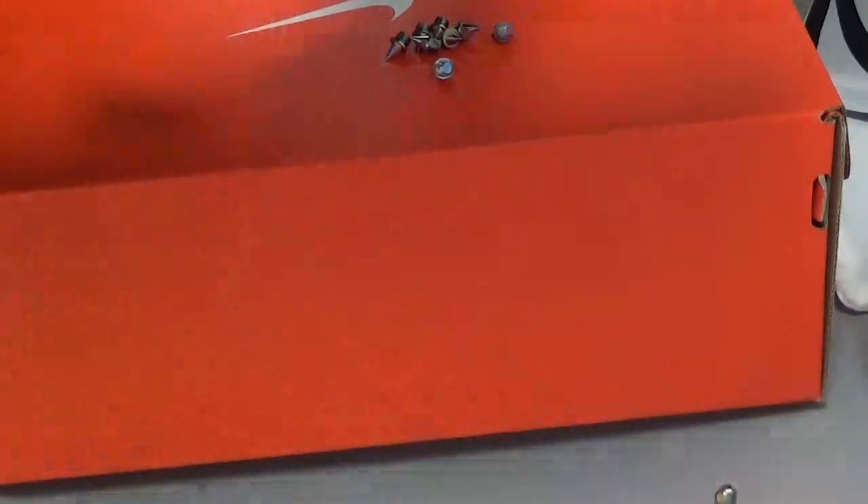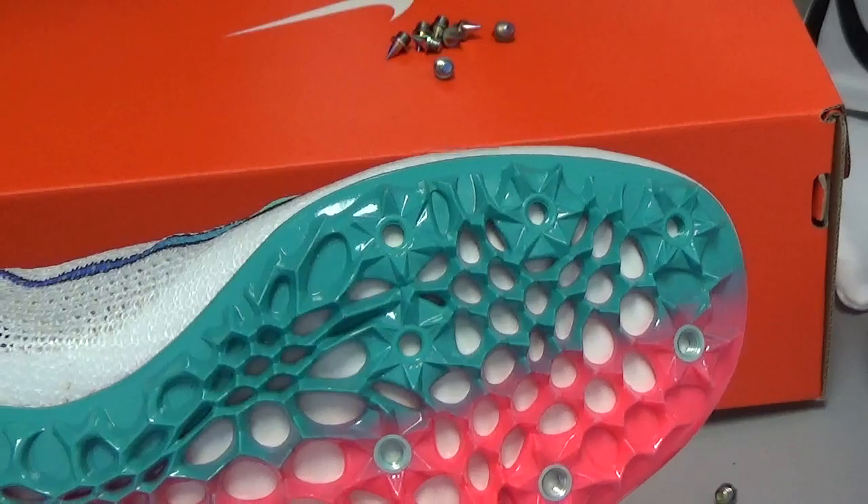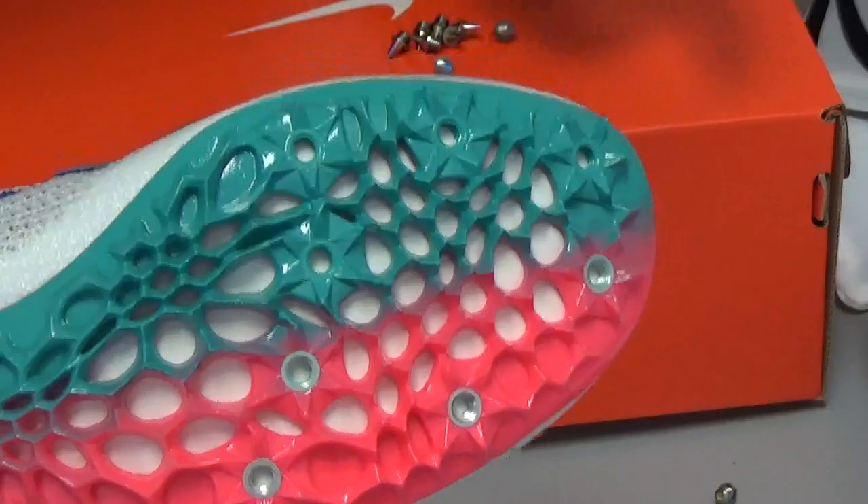In this video, I'm going to show you how to put spikes on your track shoes. I was asked this question because a lot of track athletes will be on the track for a while and never know how to properly put on their spikes. Today I'm going to demonstrate using the Nike Superfly Elite, which comes with eight holes and holds eight spikes per shoe.